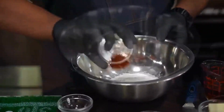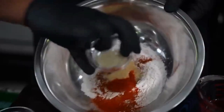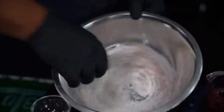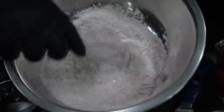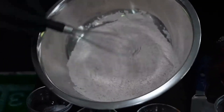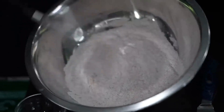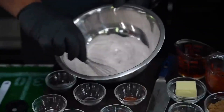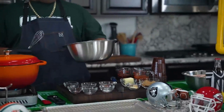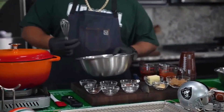Then we just whisk it together. The thing about flour is it's already that bleached white color, so when you season it you should be able to see it — I can see all of the different seasonings in there. You want to make sure it's all combined. I take it one step further: I taste it. If it tastes seasoned to me, I know it's gonna be great on the wings.